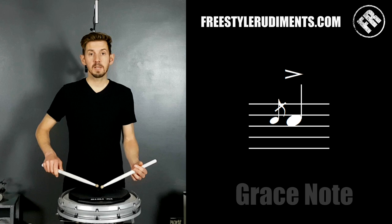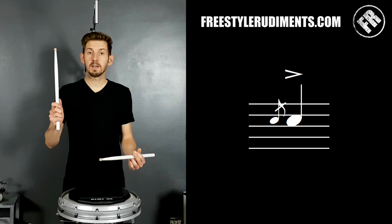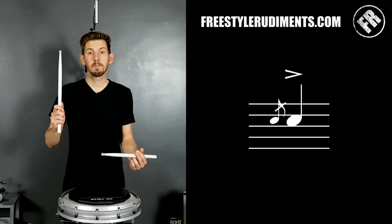I like to think of it as both sticks lifting up from set position — the grace note lifts about three inches, the main note lifts all the way up. It's kind of like they're having a race to the head, but obviously the grace note is going to arrive first because it's closer. The key is they need to leave at the same time — they want to move at the same moment to get that sound.